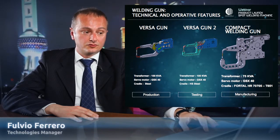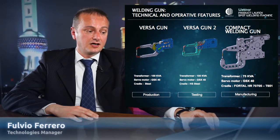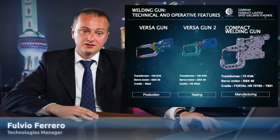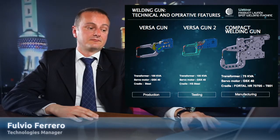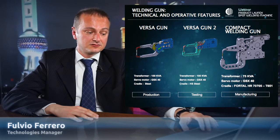In the blue one, what you are seeing is the Versa gun — the traditional Versa gun — where the length was more than 860 millimeters. Comparing it to the welding gun compact, we are talking about 570 millimeters — more than 300 millimeters less.